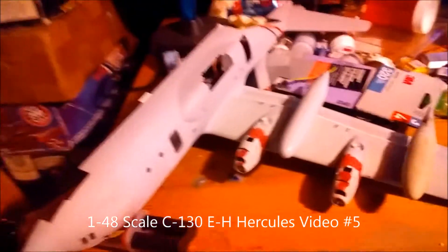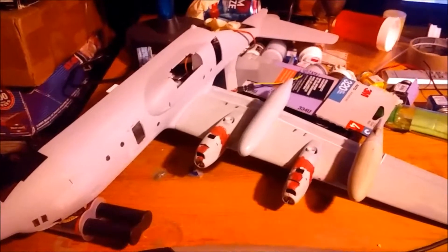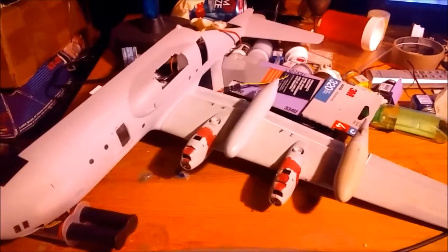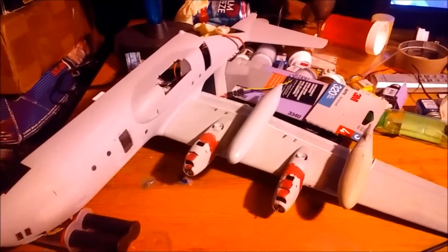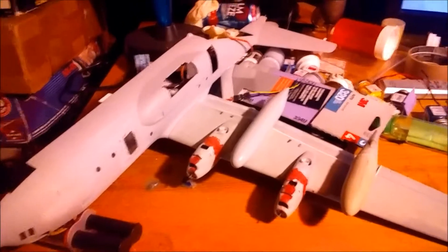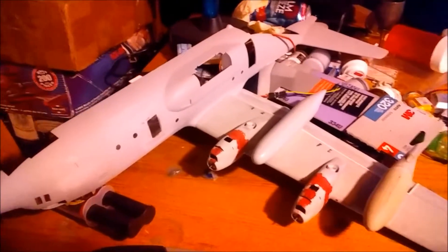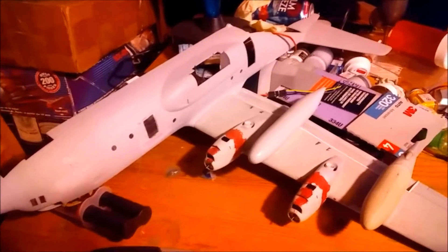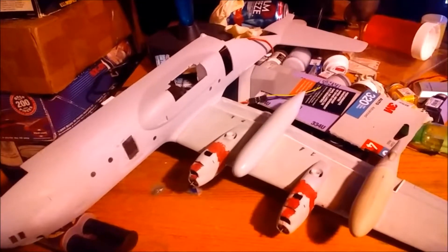Hello everybody, voice is gonna be a little low — family's downstairs sleeping. This is Jeff here, once again with Unique Model Creations. Oh my god, it's been forever, but we return for this little short clip on the progress of the 1/48 scale Hercules gunship. What we've got here is the starboard side.